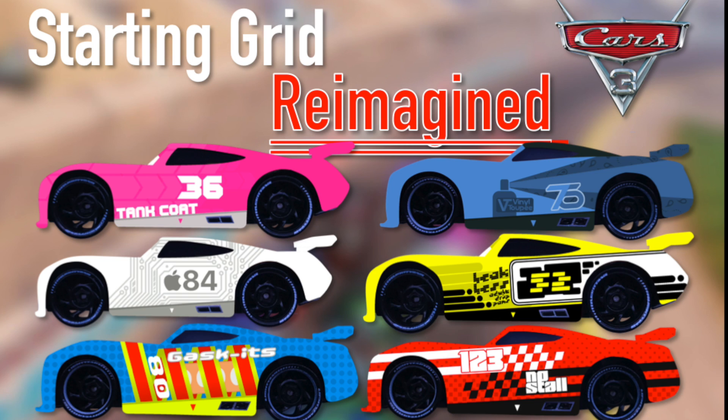Have you ever been disappointed with the design of a next-gen piston cup racer, or maybe you just wondered what a different design would look like? Well today we're going to travel into an alternate dimension and see what every piston cup next-gen racer would look like in a different light.